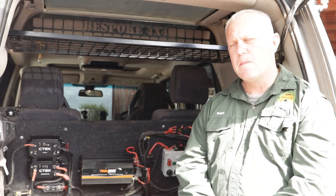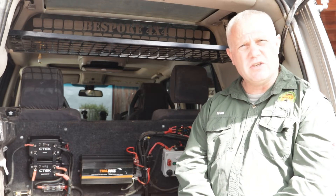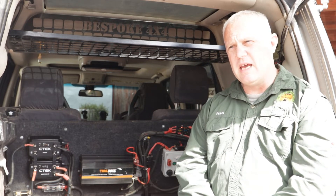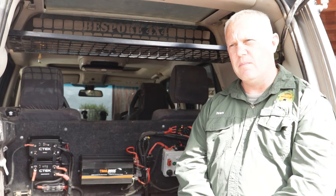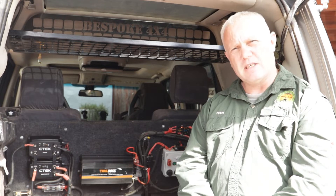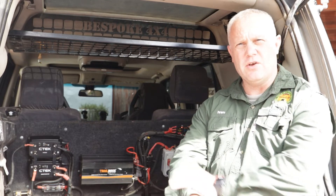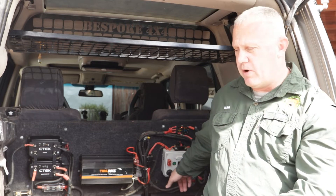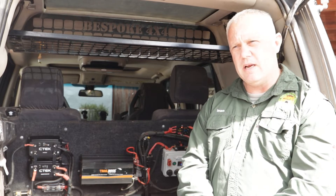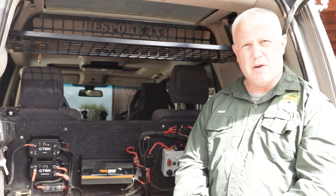We installed the D250 and Smart Pass into the car. One of the key points is the installation. Follow the instructions from CTEK — do not install them under the bonnet, and I'll come back to that in a moment. Run really good cabling from the front of the car to the back. We are using 50mm cable to a distribution point underneath here, and from there we split to a 25mm cable up to here, through appropriate 300 amp fusing.